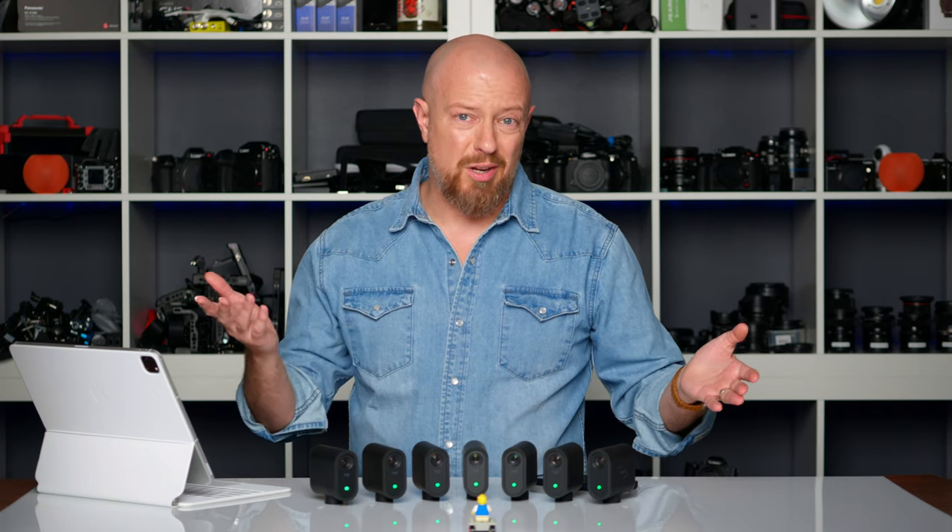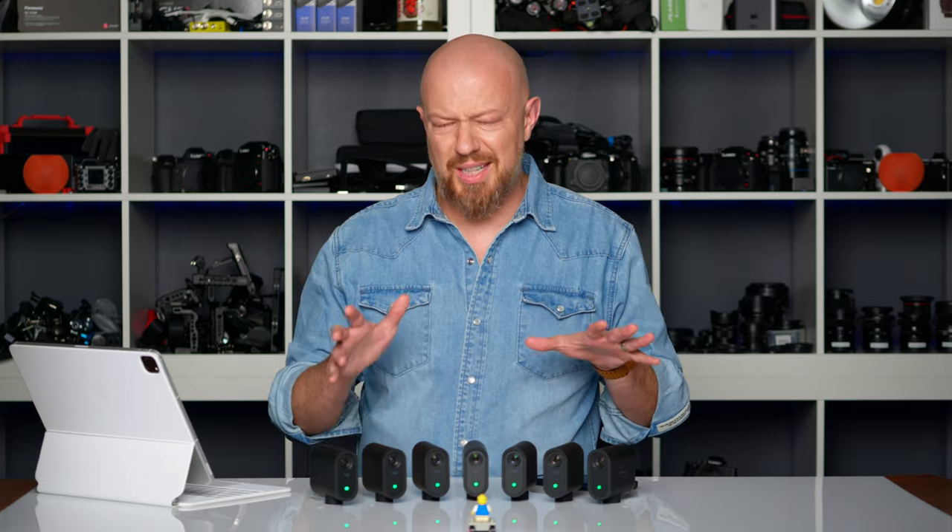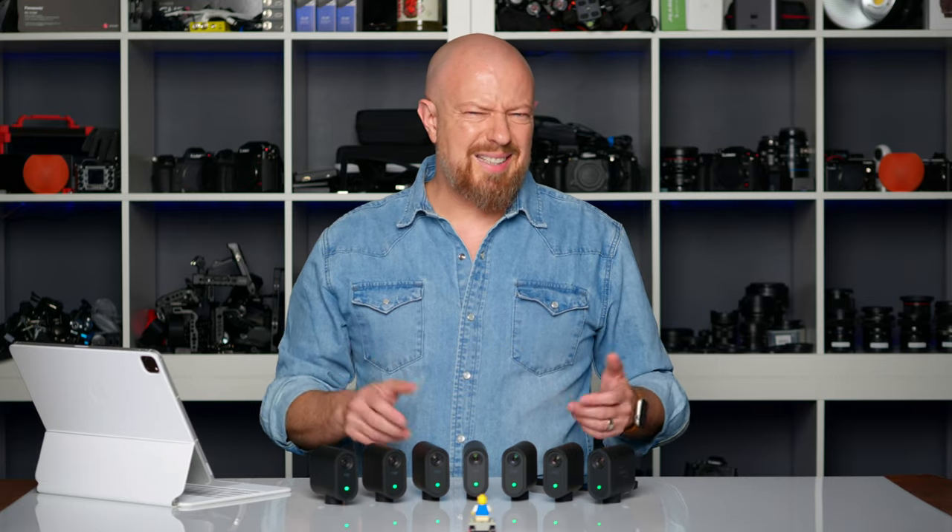And that's pretty much what you need to know — unlimited Mevo Start cameras in Mevo Multicam. But just looking at it here in the studio, this is a little bit boring. So I have an idea, hold on a second.